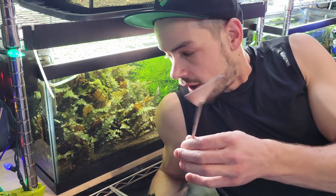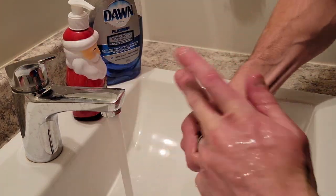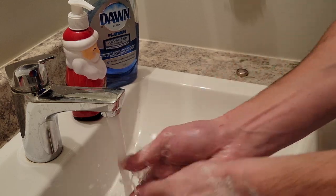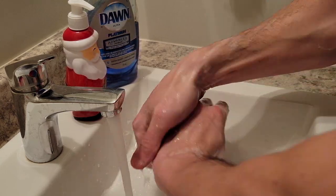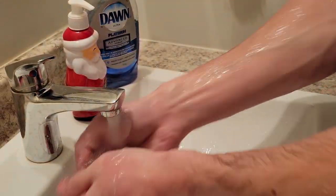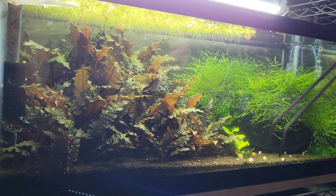Stop right there — first thing you have to do before getting into the tank is wash your hands thoroughly. I use Dawn dish soap — great grease fighter — and I wash all the way up my forearm to my elbow. Make sure you dry off thoroughly, and then we're good to go.